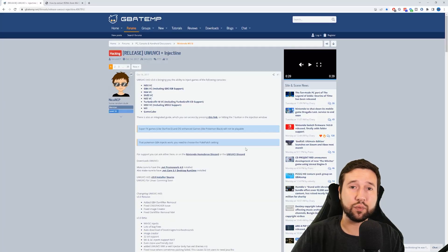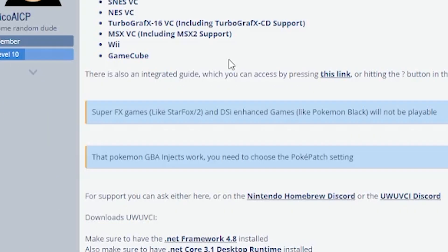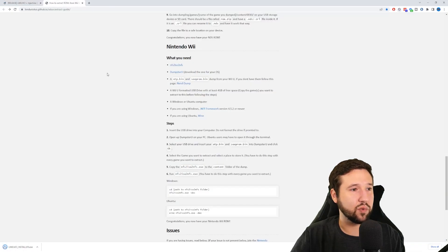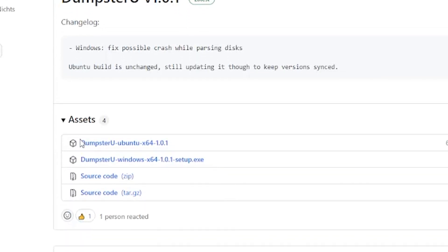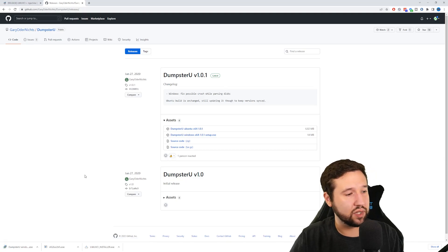Now that we're on the computer, there are three programs we're going to be downloading. The first is the WUP VCI Inject Line Tool — this is our injection tool. Click the v3.0 installer. Next is NFS to ISO, which is a converter tool. We're also going to grab DumpsterU — select your system version, mine's Windows — and we're all set.